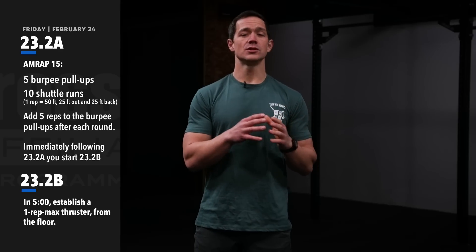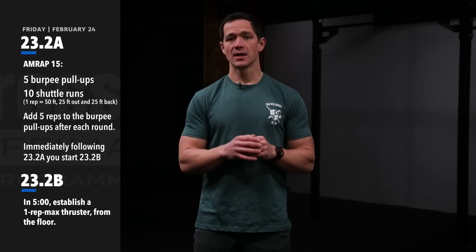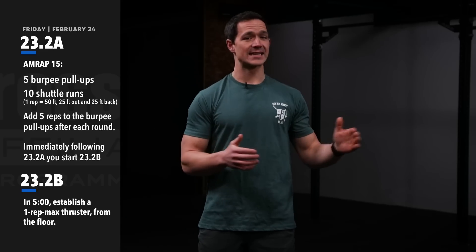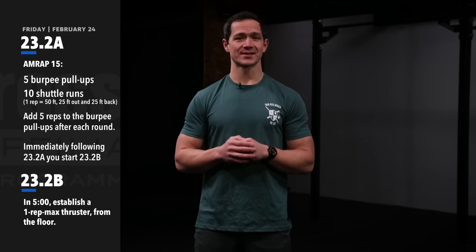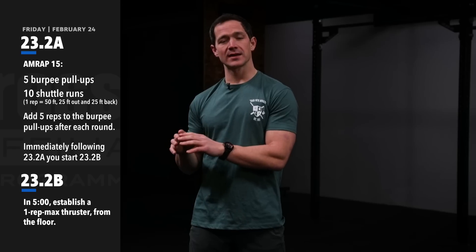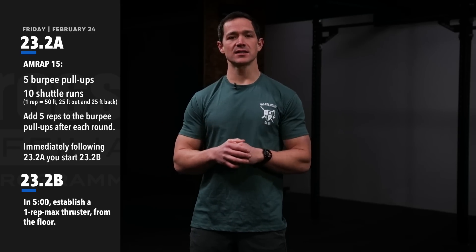Remember to check the official scorecard at games.crossfit.com, because it will remind you that during 23.2A the barbell has to be off the floor so athletes have a nice space. Once that part is over, you can roll those barbells out so athletes can lift where needed. Establishing what weights they'll need beforehand makes this easier and increases the chance of success for your athletes.